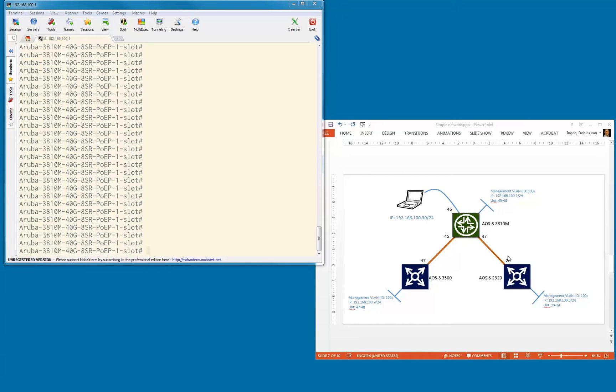We have three switches: the two edge switches connected to the 3810. We did the cabling and configured the management VLAN. I already connected into port 46, one of the untag ports, connected my laptop and gave it an IP address in the same subnet so that I can start to communicate via Telnet with all these devices.